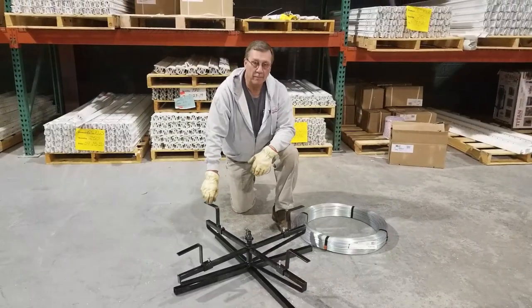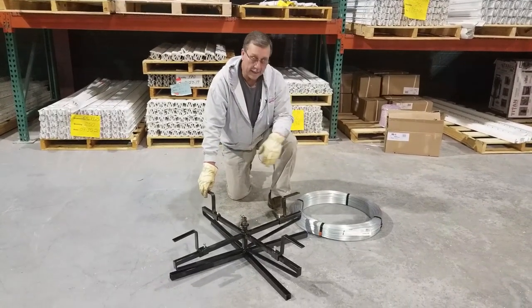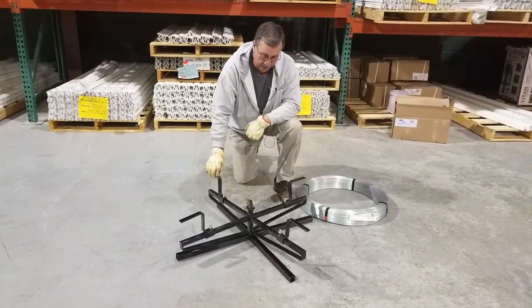Mike McElroy here with Timeless Fence System. Today we're going to look at how to properly attach our roll of wire — this is 4,000 feet of high tensile wire — to our spinning jenny.